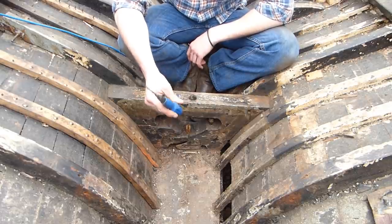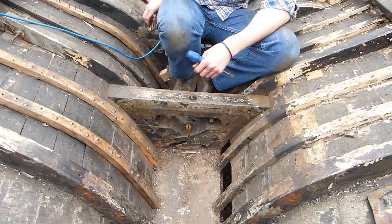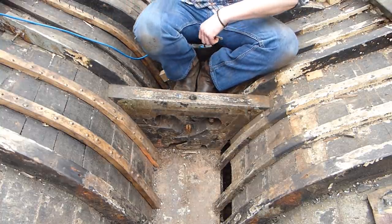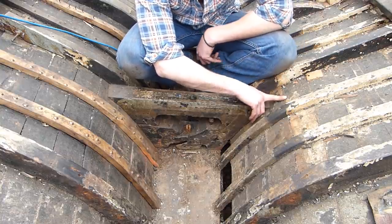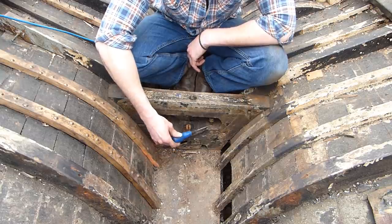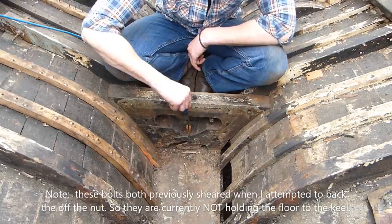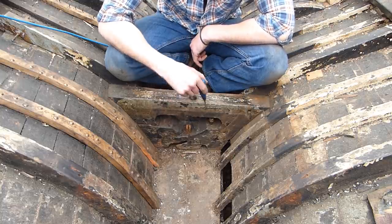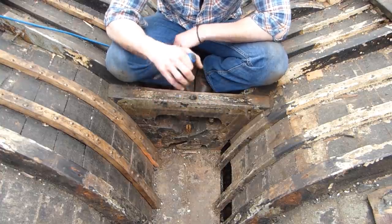So currently looking forward - this is the knee attached to the frame we're working on. What I've done so far is removed the bronze through-bolts that nail the floor to the frame, and removed as many screws and bolts as I can see on the actual frame that go through the planking. However the majority are iron nails. What you can see here is what's left of the keel bolt coming up through, and a couple of bronze bolts that go through the keel, bolting the floor to the keel itself. The keel bolt goes through the wooden keel and down into the ballast keel as well.